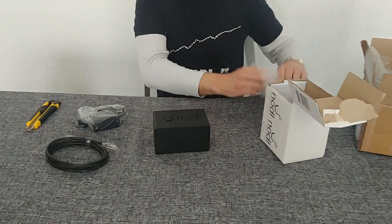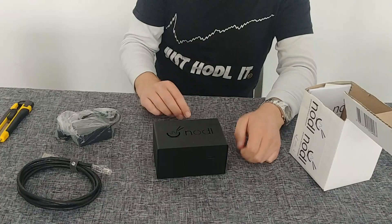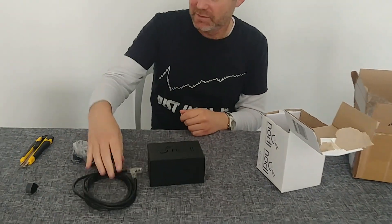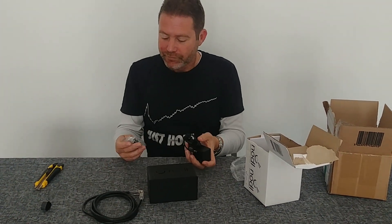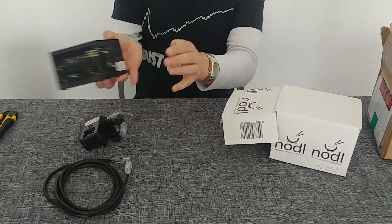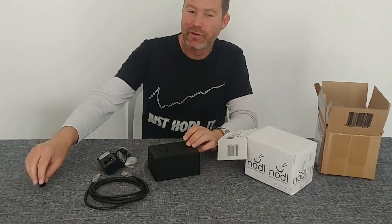What you get in the box is the actual node, which is very small. A lot of people see pictures of Bitcoin equipment and assume everything is huge in these server farms. But this is not a miner — it's something very small, not invasive or obtrusive at all. Something you can easily have in your home. Essentially it's a Raspberry Pi in a box. You also get an Ethernet cable to connect it to the internet, a power adapter, and different fittings depending on which country you're running it in. The node will sit quietly, make no noise, and you can get on with the rest of your Bitcoin life.